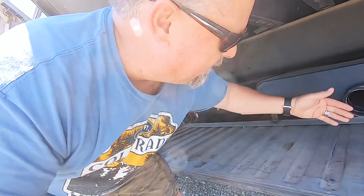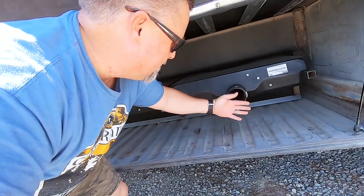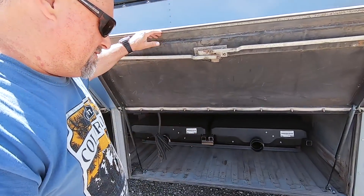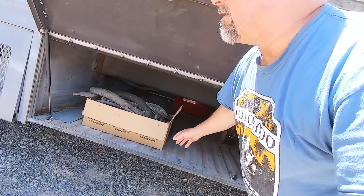I still haven't bolted them down, but this is where the tanks are going to be. By the time I get the gate valve in and the spigots to hook them up, I'm going to be out to here, so there's not going to be a whole lot of room left in this bay. That's okay — I still got this whole other bay open. Let's go look at the other side.